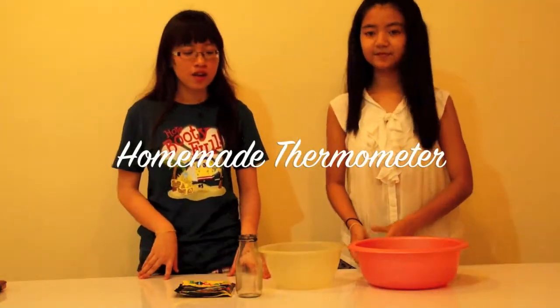Hi, my name is Yutu Keng and I'm Mrs. Kaluai, and today we're going to show you how to make a homemade thermometer. Here are the things we need for it.